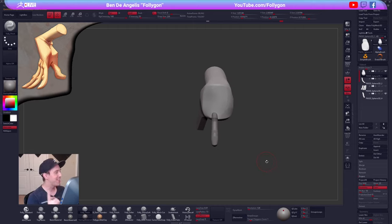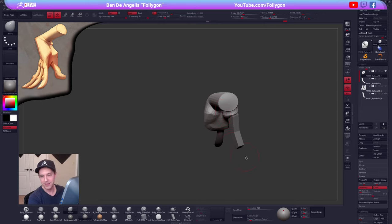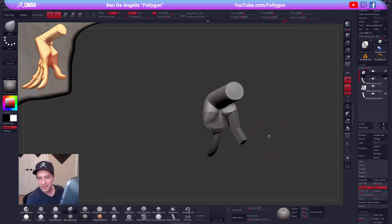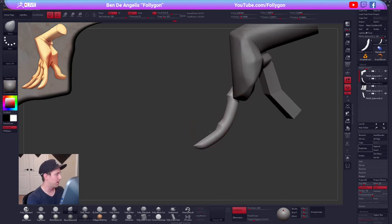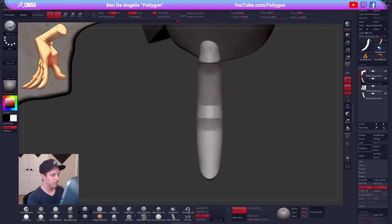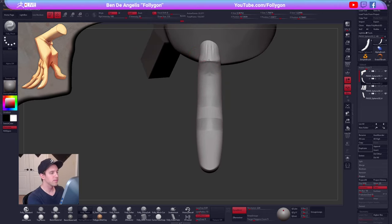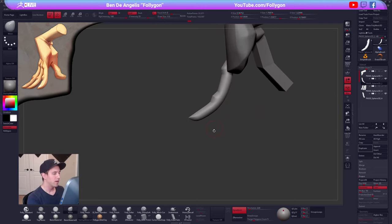I forgot this was a thing with my old streams — all the puns. I do not miss the puns. Someone said 'I gotta hand it to you' — very clever. This is an instaban, by the way, for puns. Someone says 'looking good already' — well thank you, appreciate it. Alright let's get back to our finger.